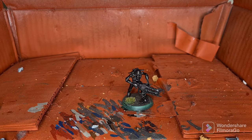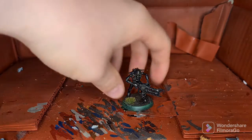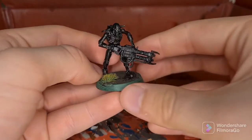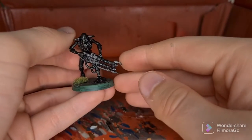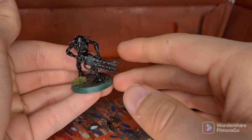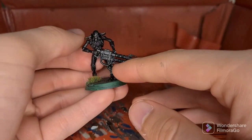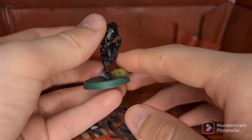To begin with, I have undercoated the model with Abaddon Black, but you could also use Chaos Black Spray or any black paint of your choice. This was an older model put onto an older base, so the base is already done for us on this one. On newer models, when we get some in, I will do a basing tutorial on them. So there's the warrior all done up in black.